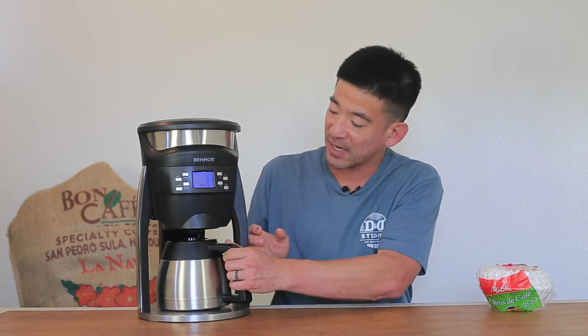The Brazen is certified by the Specialty Coffee Association, which means it meets a pretty impressive list of requirements related to brew ratio, brew temperature, bill consistency, and how the carafe retains heat.